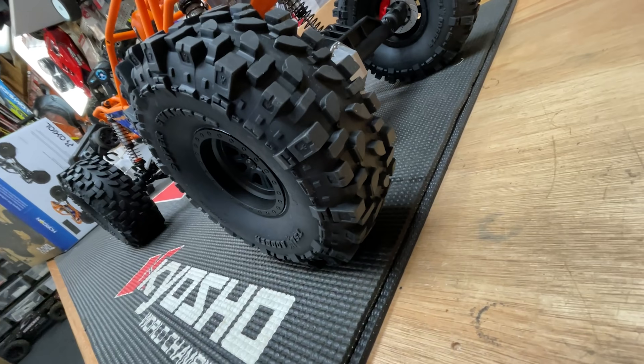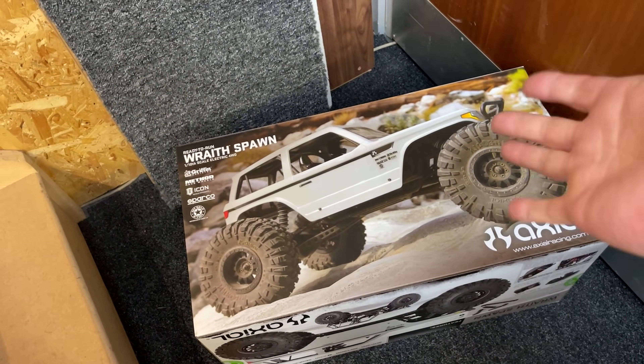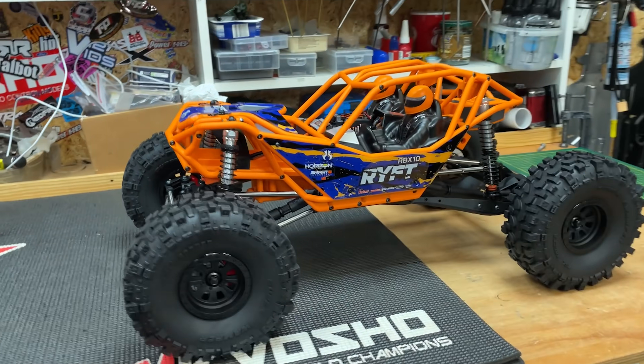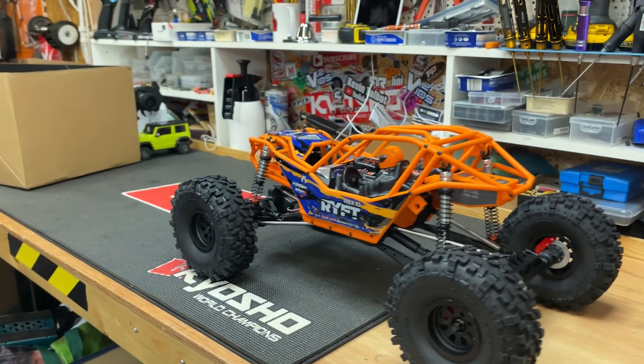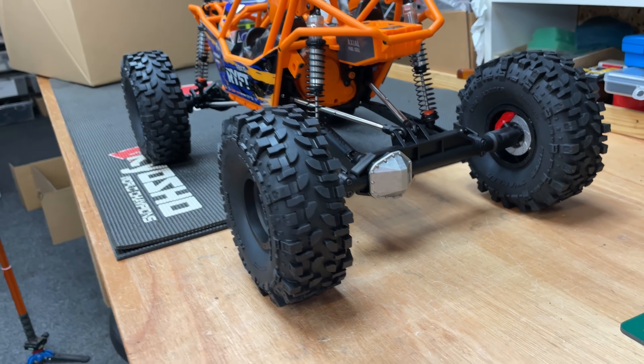Oh, supple! Man, these tires feel like they're gonna have some grip! So a normal rock crawler is designed to go and crawl over rocks slowly and controlled. Whilst with rock bouncers it's all about maximum power and hitting obstacles full speed and bouncing yourself up to the top of the hill. Much more fun!